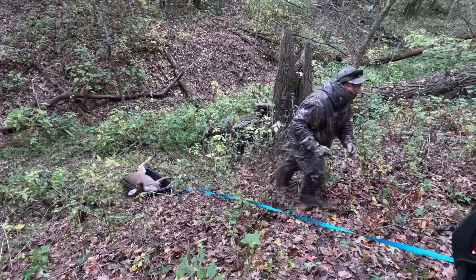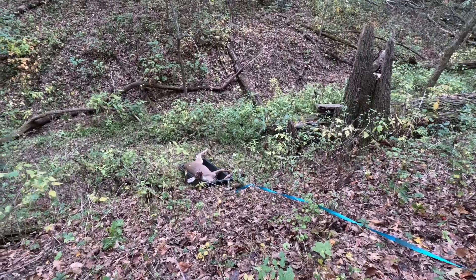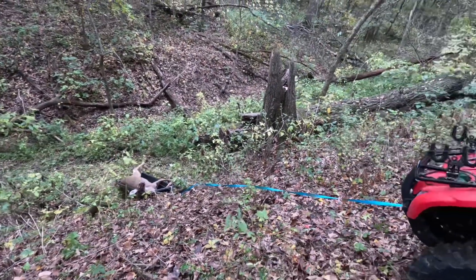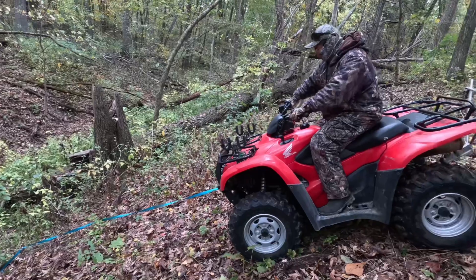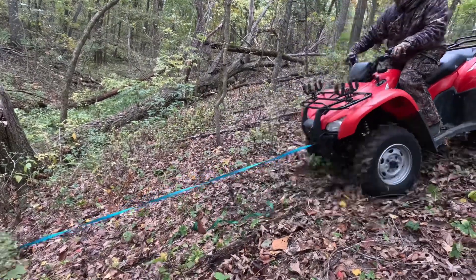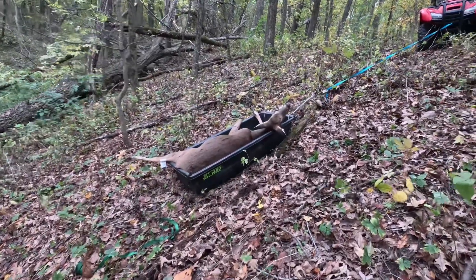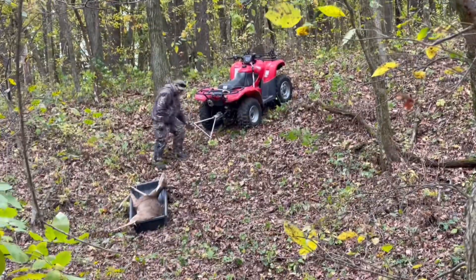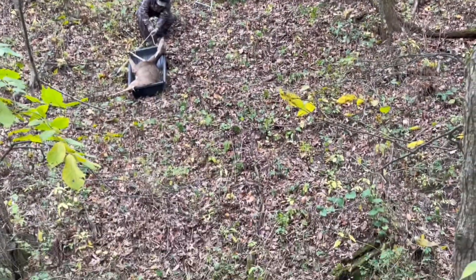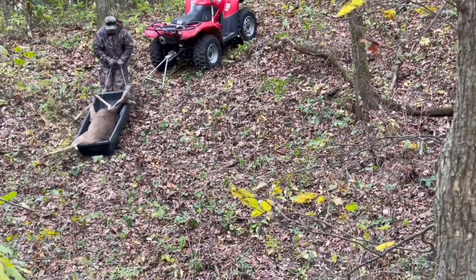Dan got his second deer — two outings, two successful harvests. It's a nice doe. We're extracting from the ravine; Dan is trying to move up here. Wow, look at that terrain — glad we have an ATV, this is a very heavy deer. Dan successfully took it out of the deep ravine and is now attaching it to the ATV.